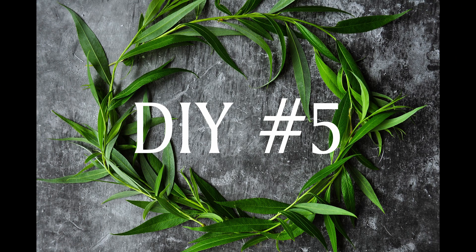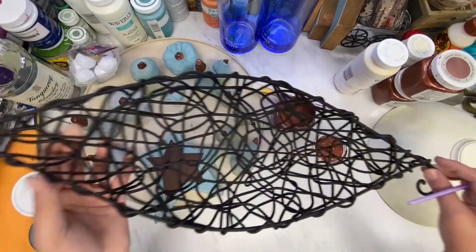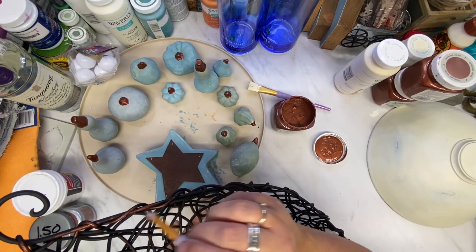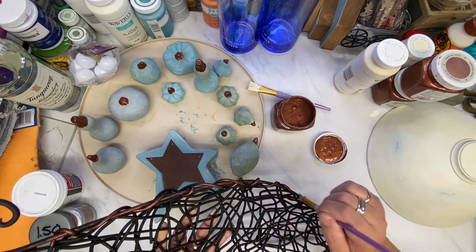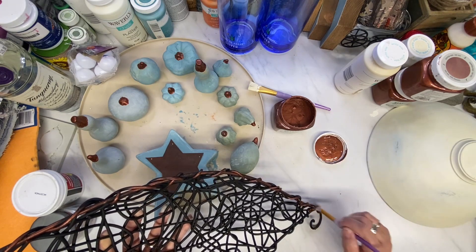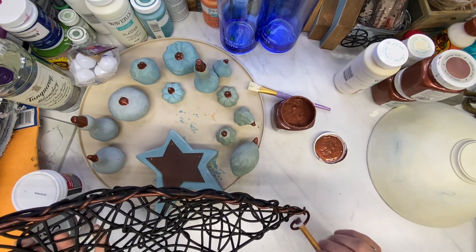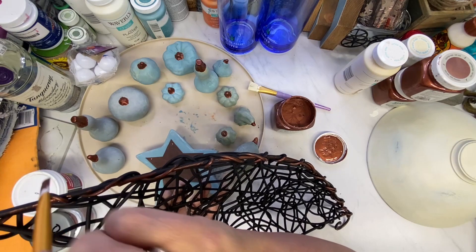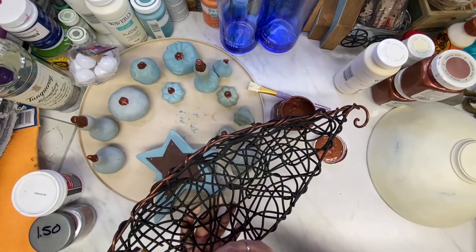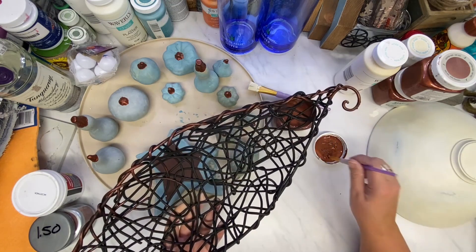On to DIY number five. I found this basket — I primed it in black flat paint and was going to go over it with white and distress it. But then I thought, we're going to do it in fall colors. So I'm brushing on some copper with a small brush. Then I decided this is taking too long, so I dry brush on copper with a bigger brush instead.